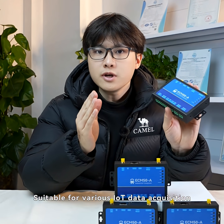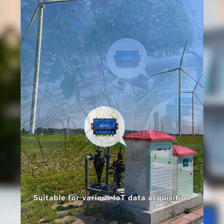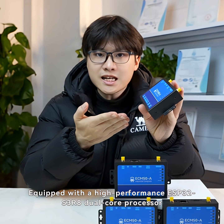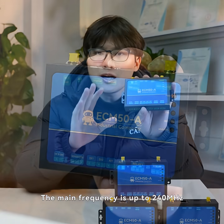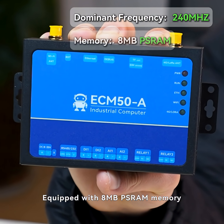Suitable for various IoT data acquisition, transmission, control, and other scenarios. Equipped with a high-performance ESP32-S3R8 dual-core processor, the main frequency is up to 240 MHz.